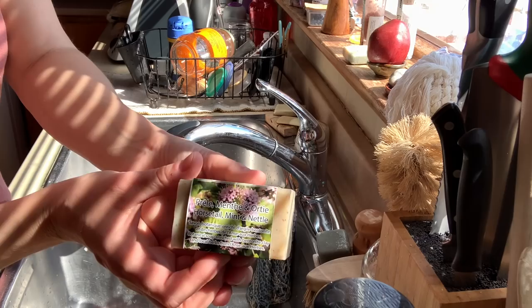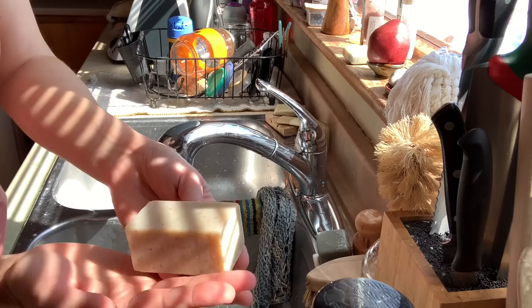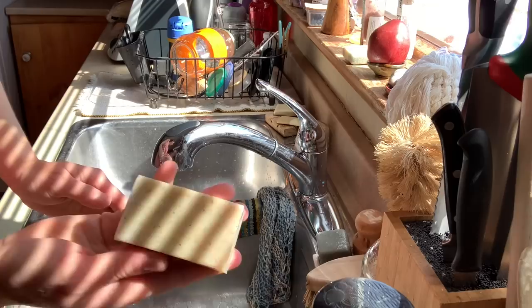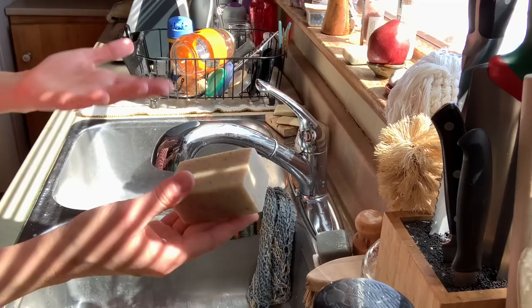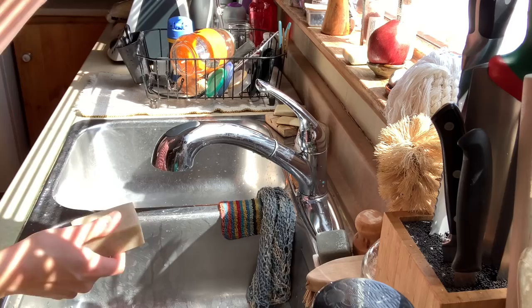To wash hands, one of my favorites at the moment is the horsetail, mint, and nettle soap. It has essential oils of mint — it smells really nice and refreshing. It's very moisturizing, it's made with local herbs and hydrosol that I made with homegrown mint. The essential oils in this soap are mint, rosemary, and tea tree.